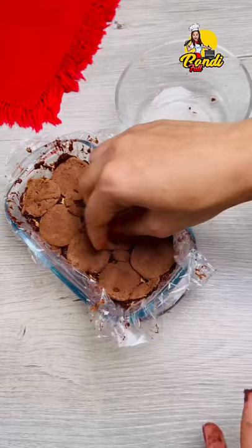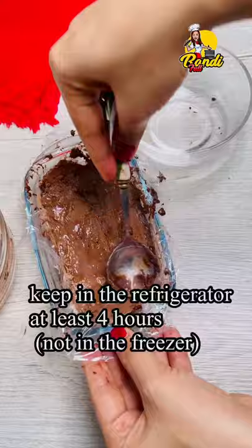We need to keep it in the fridge. If you have the fridge, you will need to set the fridge for you.